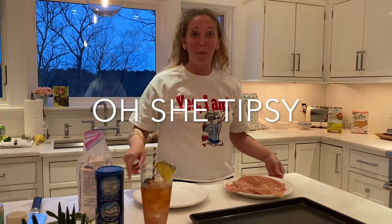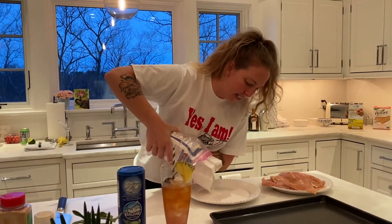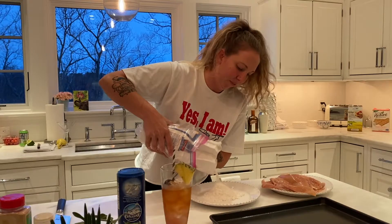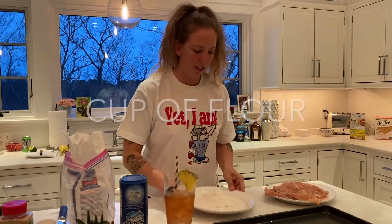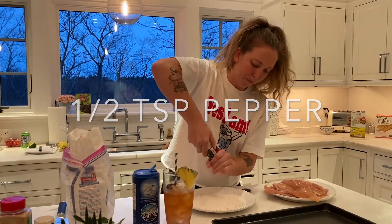Now we're going to make the breading for the chicken, which is just a super simple dredge of flour and spices. I've got my pounded meat, some all-purpose flour, salt, pepper, garlic powder, and oregano — just your standard Italian spices. Mix that all up.